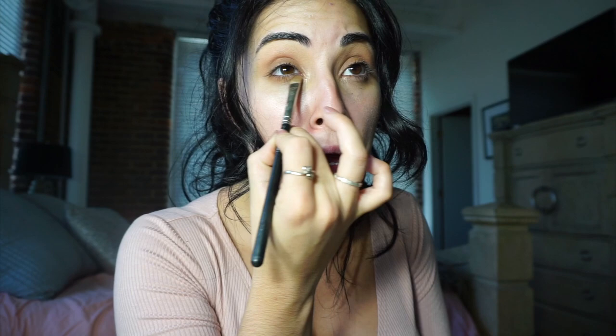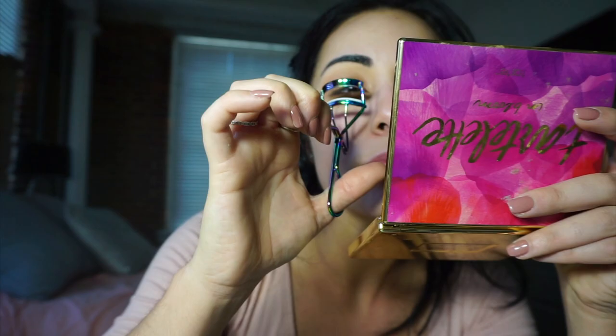Then we'll go underneath the eye. A lot of people use their fluffy brush to go underneath the eye, but if I do that it gets really, really thick and I don't like it too thick. So I'll just go underneath with that same peachy Smarty Pants color from my Tarte palette. Now I'm going to curl my lashes because my lashes kind of point downwards — I have long lashes but they do not stay up. So I'm going to curl these real quick and then put on my lashes.